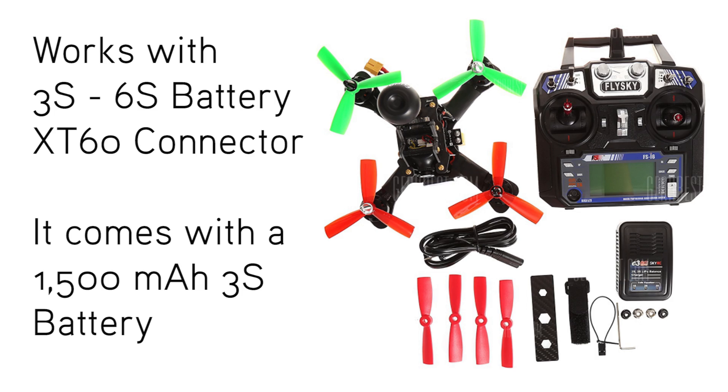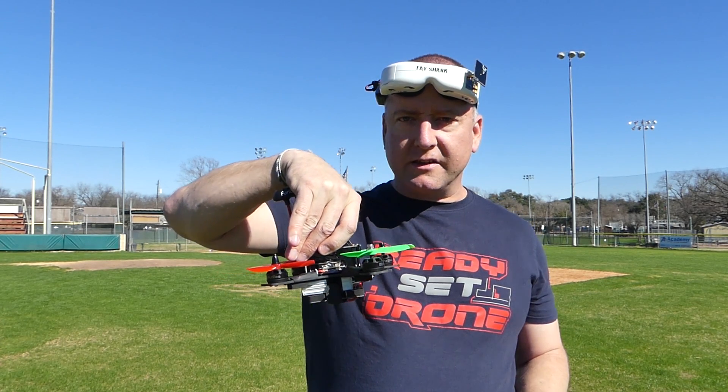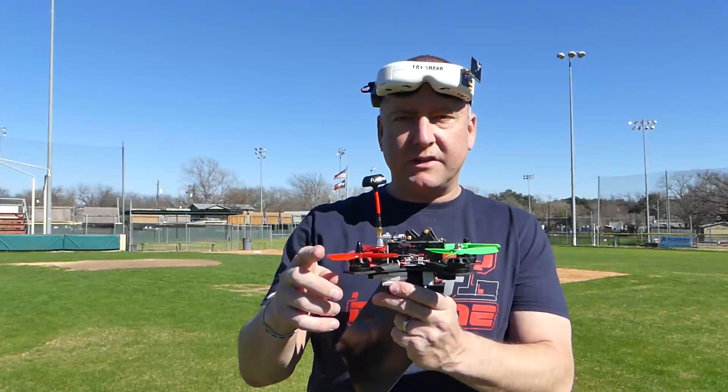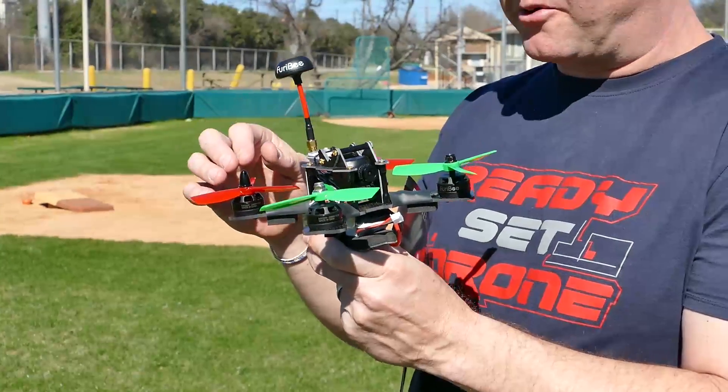I currently have a 3S battery in it — as a matter of fact, the battery it came with. It is pretty cool looking. It's very tall. It came with two sets of props: these triple props and some double props.